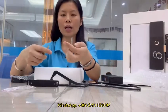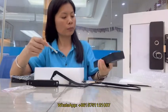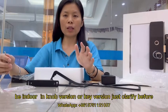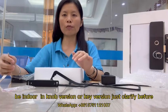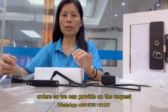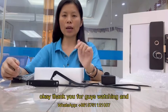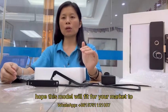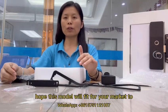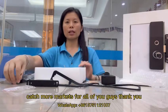This is the square sheet. If you need the indoor switch knob version or the key version, just clarify before the order so we can provide it on request. Thank you for watching, and we hope this model will fit your market and help you catch more market opportunities. Thank you.